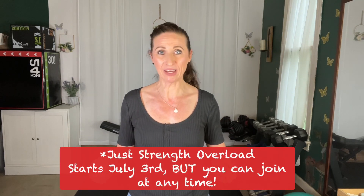The program starts very soon — July 3rd — but you can join anytime. You can jump in at any time and start at day one. All the videos will be labeled day one, day two, day three, so you know where to start. You will also get access to Just Strength, the previous program, so you can start there if you haven't done it yet or want to do it again. That will also be in a private link sent to you, with a calendar with clickable links. You can also like those videos and watch them through YouTube on your TV.